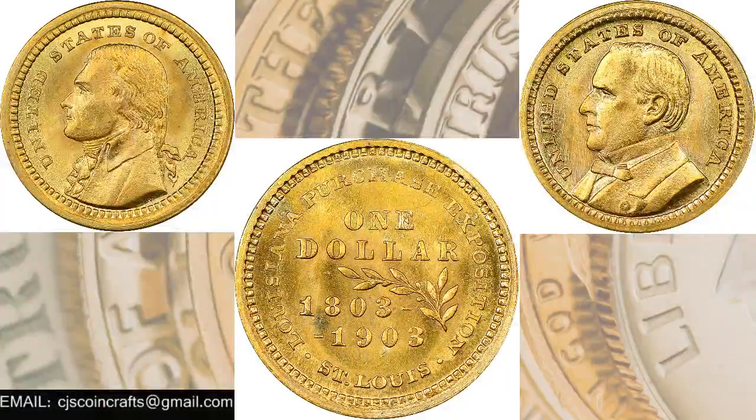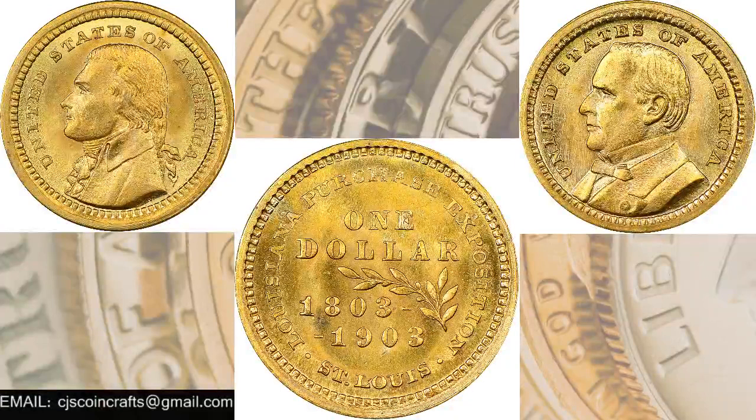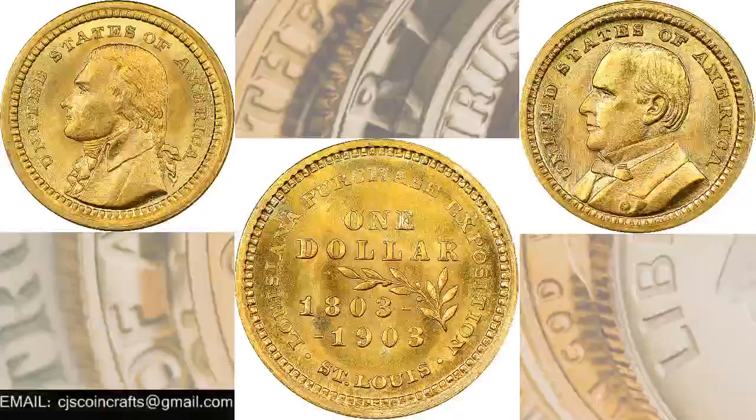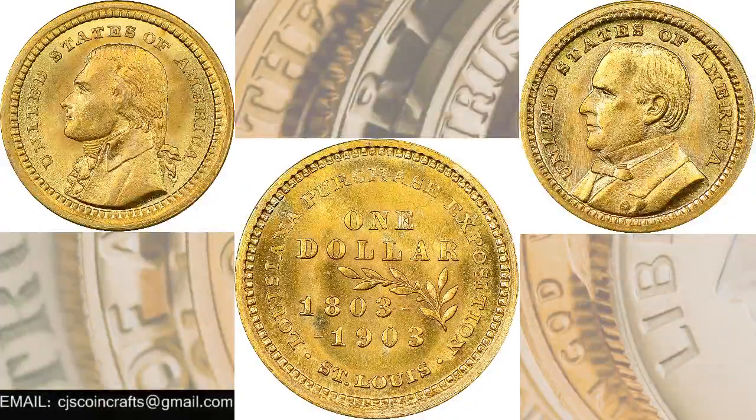Both of these designs were done by Charles Barber. The authorized mintage of this particular coin was 250,000 across both designs, so approximately 125,000 for each type of coin.